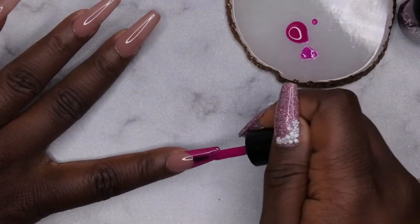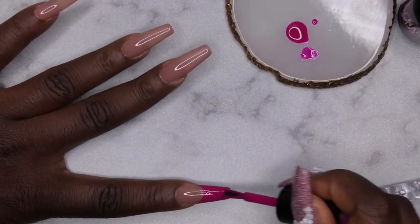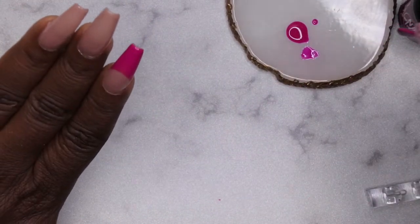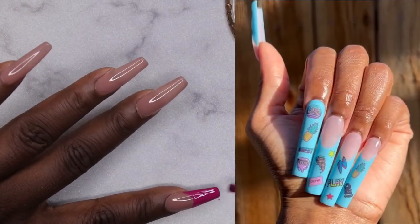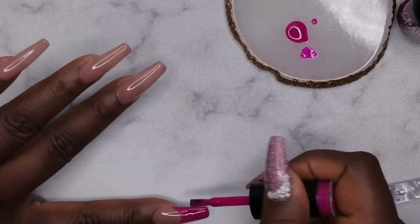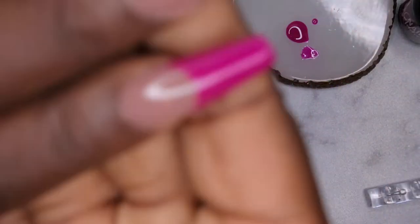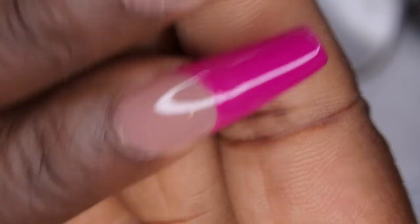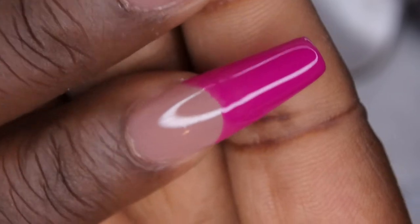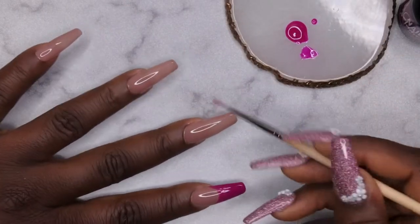I also forgot to mention where I got the inspiration — big shout out to Phyllis Banks, who recently did a matte French tip design on her channel, and it inspired me to do this set! All right, the French tip is not horrible. I'm going to flash cure that for 10 seconds and repeat the same process on all the nails.